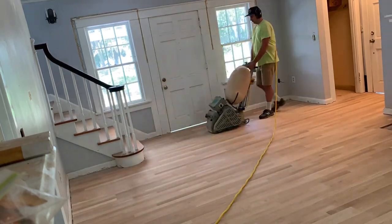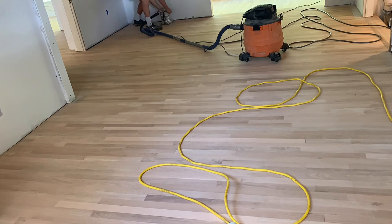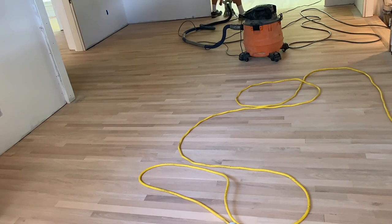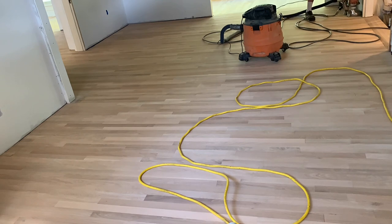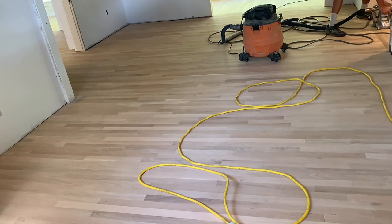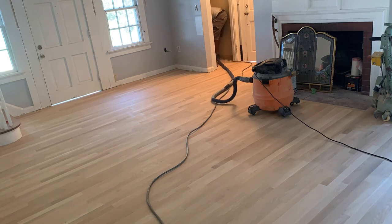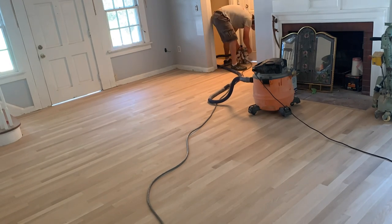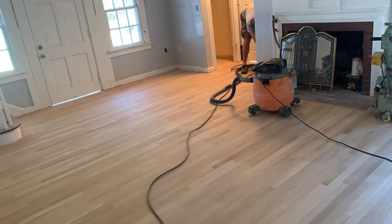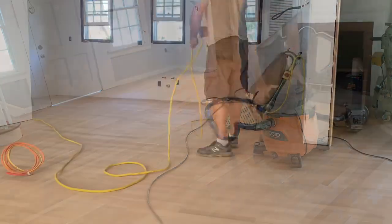This is a white oak. It was installed by a different contractor, but that person did not know how to sand and finish, so the homeowner brought me in to do that part of the process. These first clips you see me doing here are rough sanding. This is the downstairs of the home — we are doing upstairs and downstairs. I rough sand all my floors with 40 grit paper. You want to get the wood as smooth and as flat as you can get it in this process.